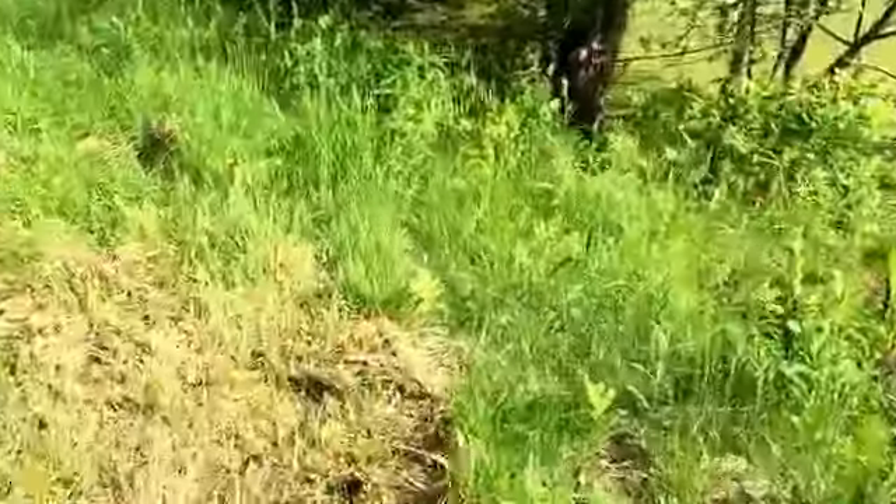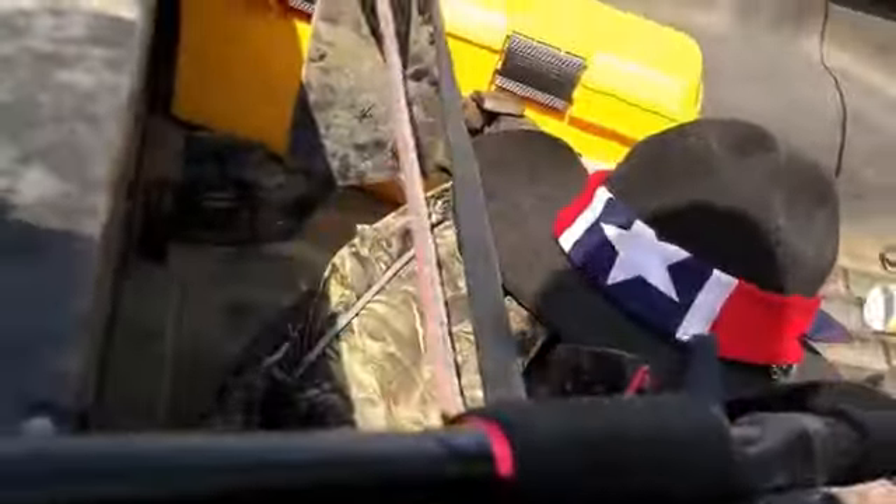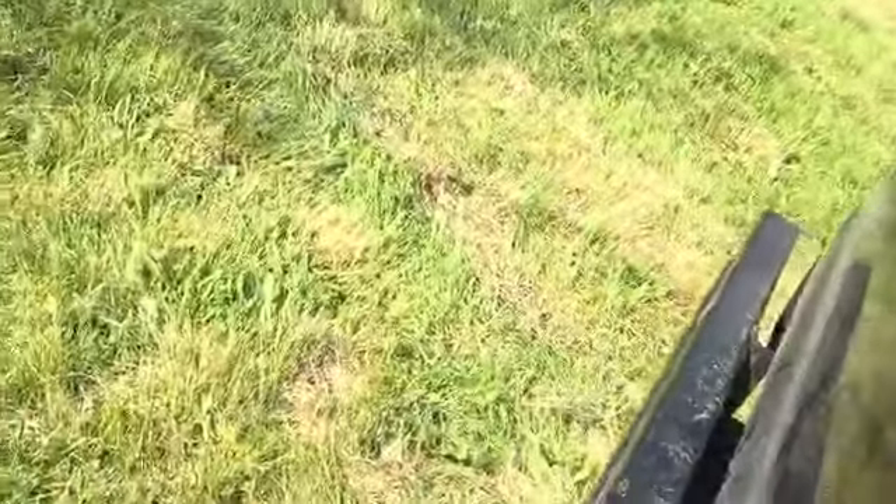I'm trying out my new Abu Garcia Max Sea Reel. Gotta get it cleaned up and everything. I'll still be using my Black Max. We're gonna get to fishing and we'll get back to you in a couple minutes.